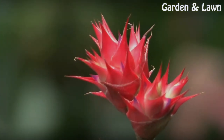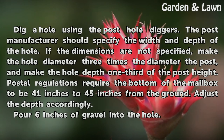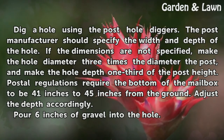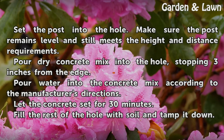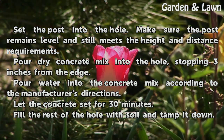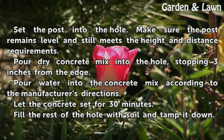Set the post. Pour 6 inches of gravel into the hole. Set the post into the hole, making sure it remains level and still meets the height and distance requirements. Pour dry concrete mix into the hole, stopping 3 inches from the edge. Pour water into the concrete mix according to the manufacturer's directions. Let the concrete set for 30 minutes. Fill the rest of the hole with soil and tamp it down.